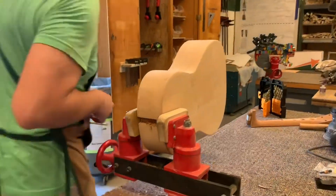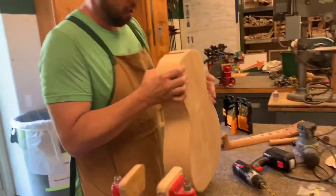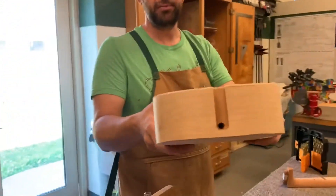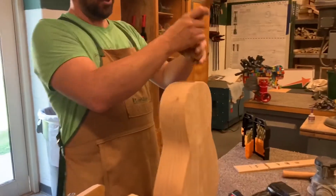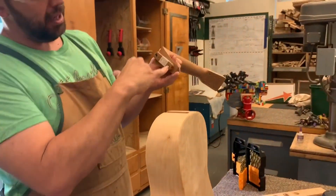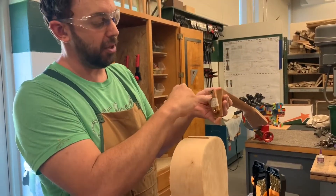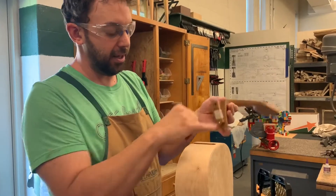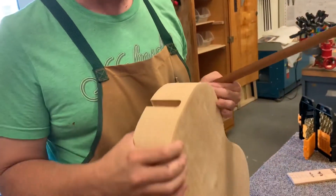The hole is drilled. The next step is fitting the neck again to see if it fits with the bolt up through there. After that, access to the truss rod is needed, so a similar hole will be drilled up at that location for the truss rod next.